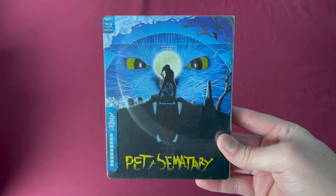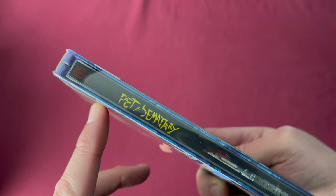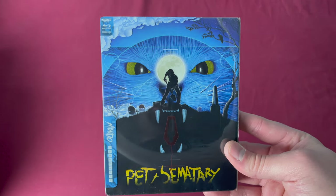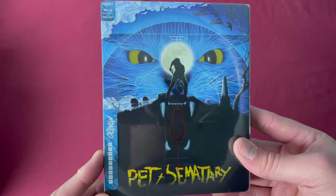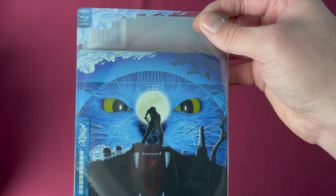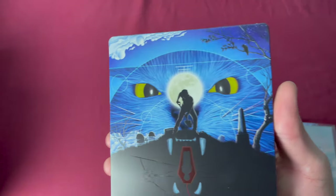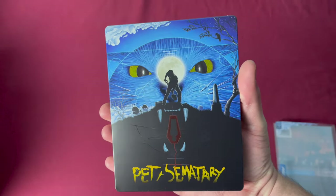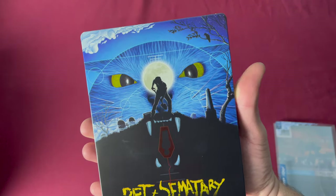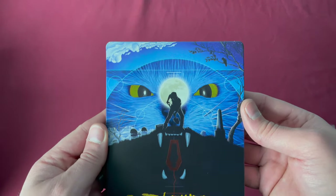Now we go straight from Toy Story to Pet Sematary for number thirty-seven, a worldwide release you could buy pretty much anywhere. This is also their first 4K title for Mondo X Steelbooks — it has a 4K disc and a Blu-ray disc. You can see they start to use a little more design, with clouds on the front. Pet Sematary is a really great film, and the Mondo art they've used is decent for it. Released on March 26th, 2019.